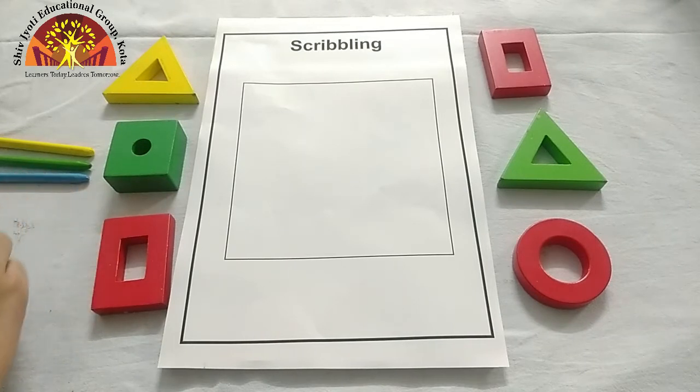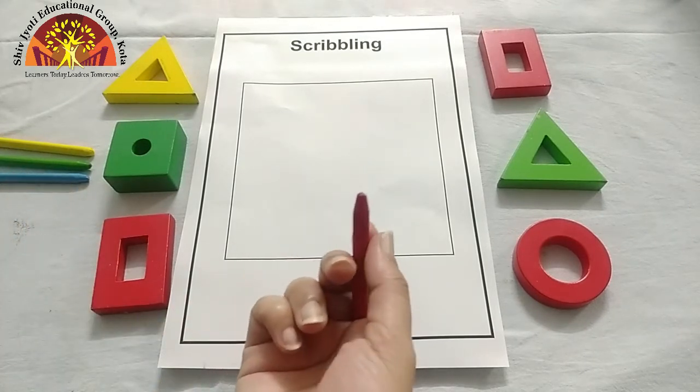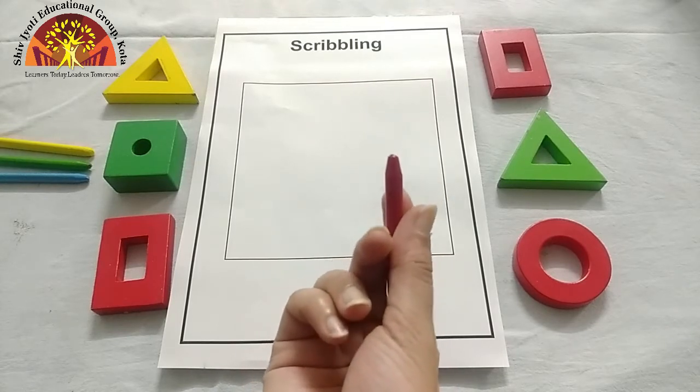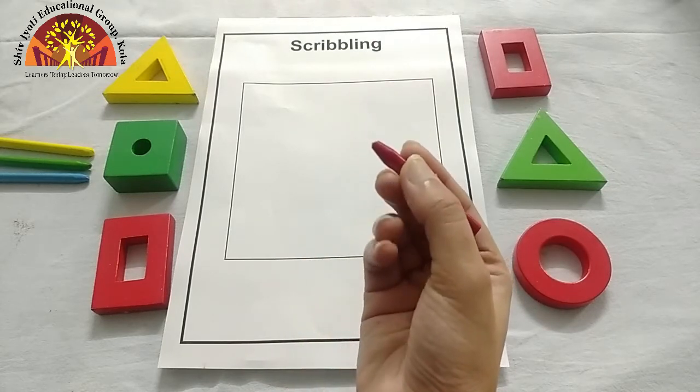First of all, I am taking a red colour crayon. Which colour is this? This is red colour. Now hold your crayon like this.